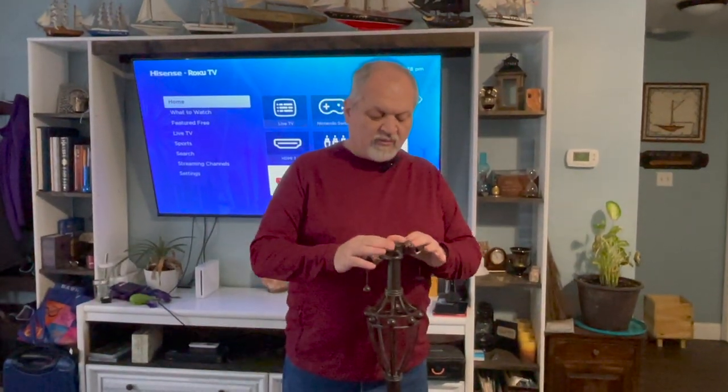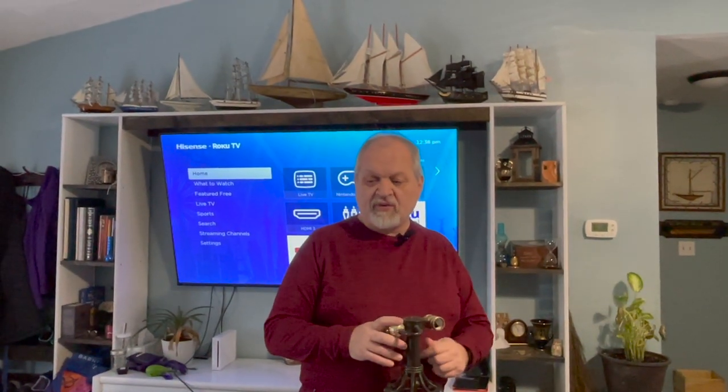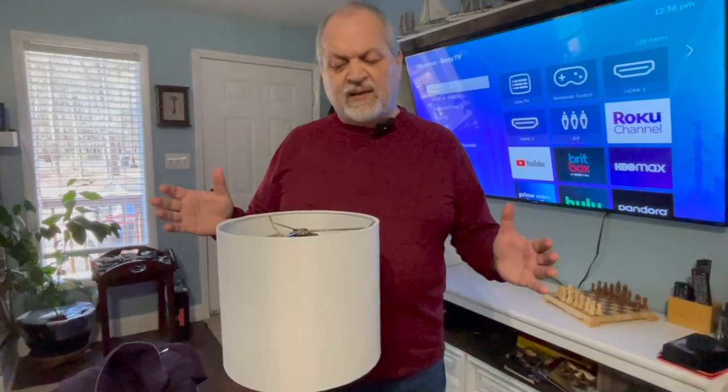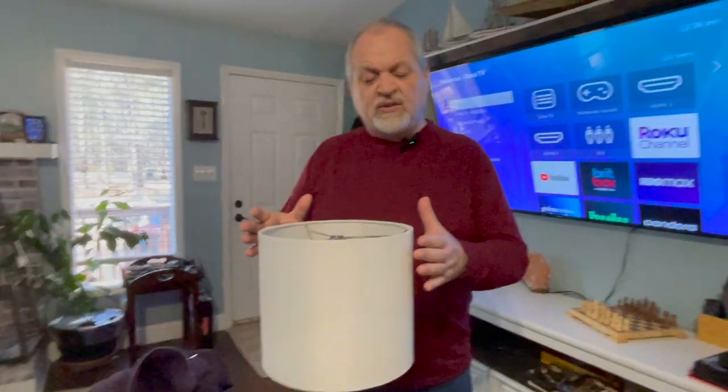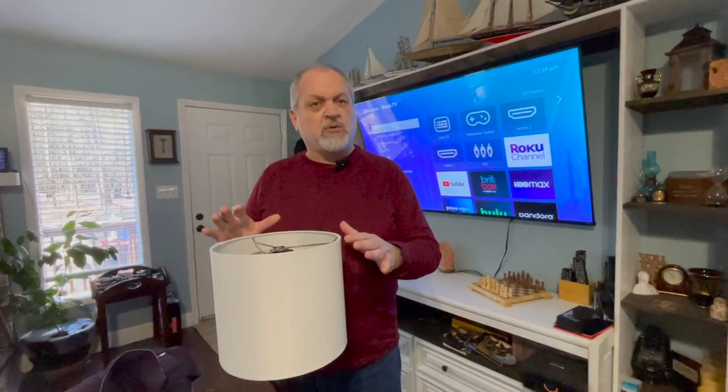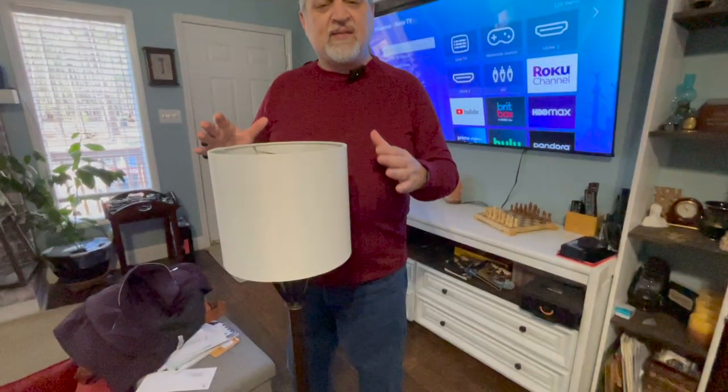Like always, we are going to show you everything and discuss tips and tricks on how to achieve the same result. If you have an existing lamp, it makes sense to use it to get an idea of scale. We're using this only for that purpose — we're not going to do anything else with it — just to make sure we know what the scale is.